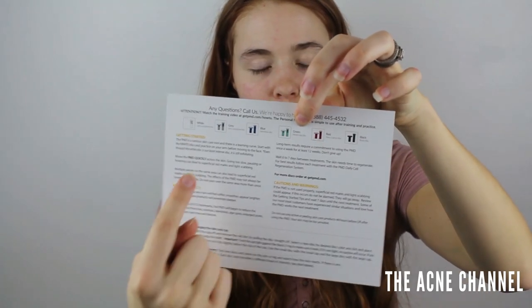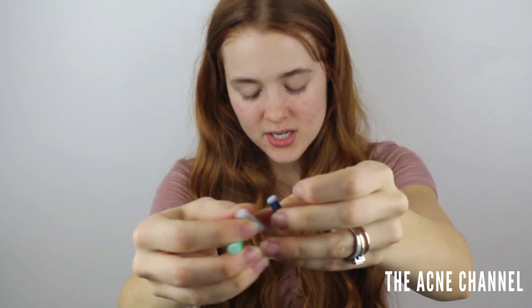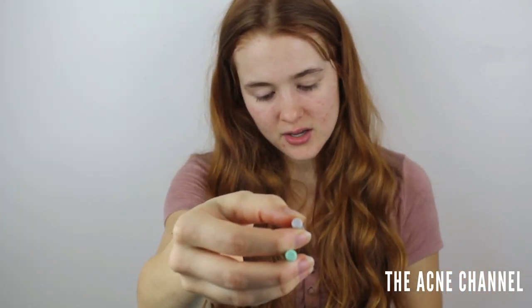They kind of want you to start out with the least amount of intensity and work your way up. The face discs are way smaller — I probably won't be using the body discs because I don't have any body acne, maybe on my hands. These are the face discs and they're super tiny — same thing: ultra sensitive for gray, sensitive for blue, and moderate for green.